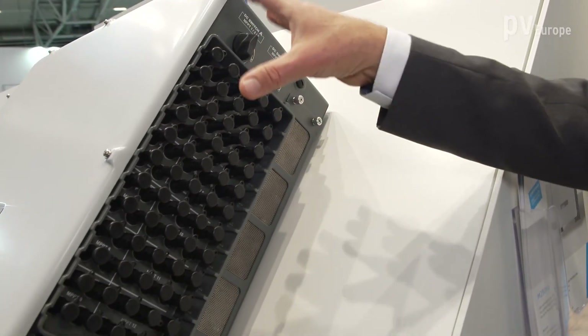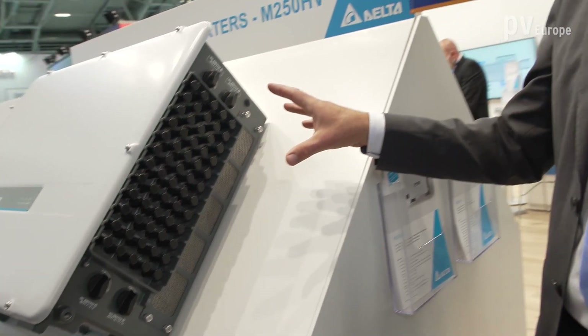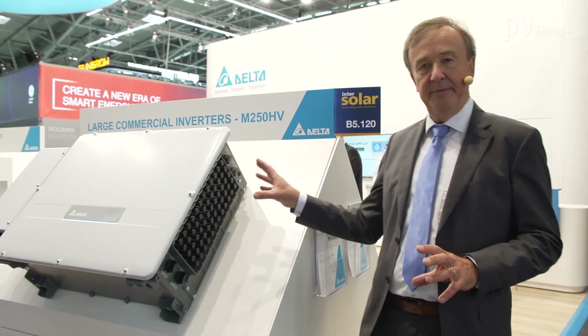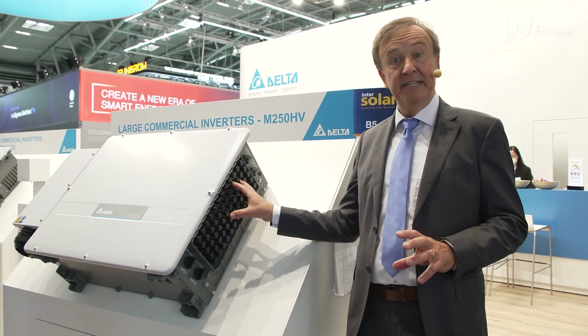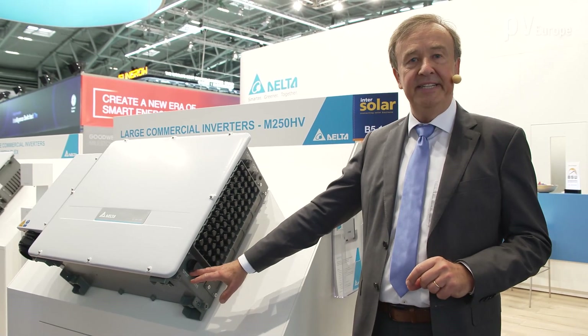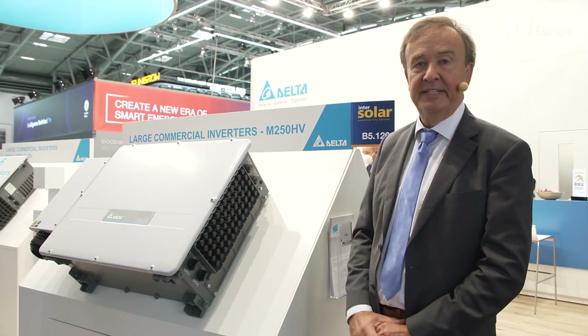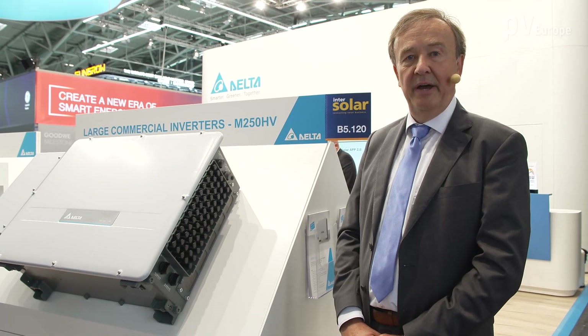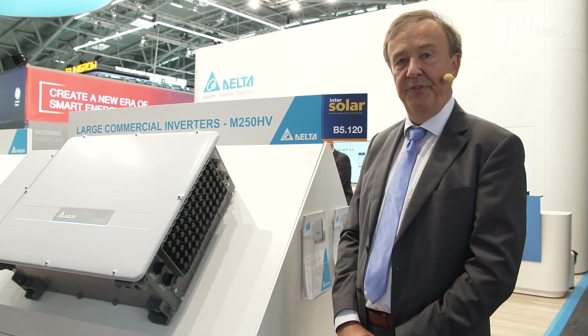The speciality of this inverter is that we can do a lot of overpowering. We have 12 MPPs so you are very flexible for your PV field, and you can put up to 30 strings on the 12 MPPs. We have a mechanical DC switch in order to cut off the strings so you are always safe for all the certifications you need to get your PV field connected to the grid.